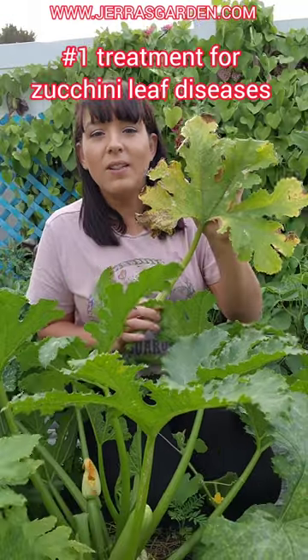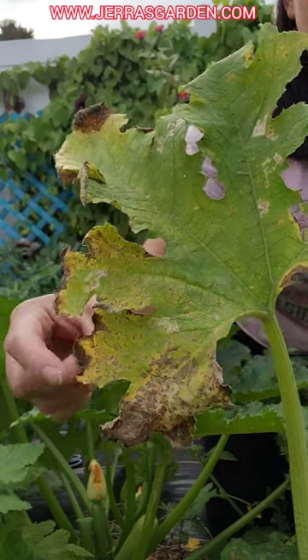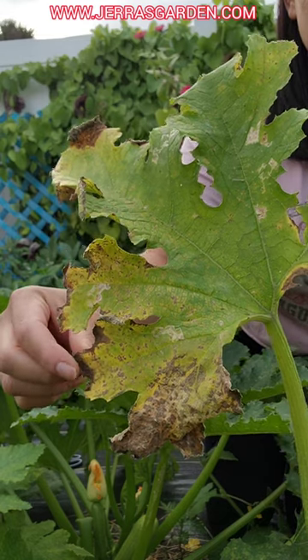Do your zucchini plant leaves look like this? This is one of many fungal diseases. Honestly, I give up trying to identify it because I'm in Florida and we just get all the leaf diseases. Here's a close-up view. As you can see, it kind of starts off yellow and then it dries off into these brown patches.